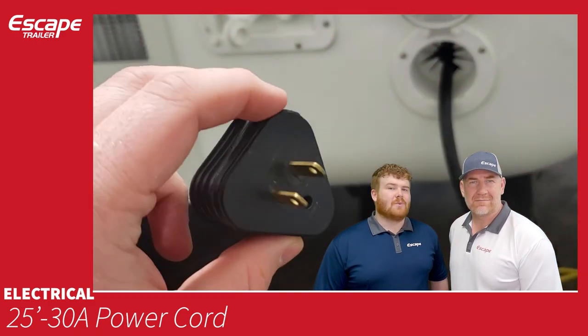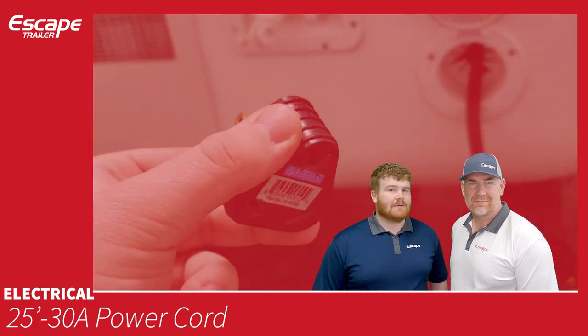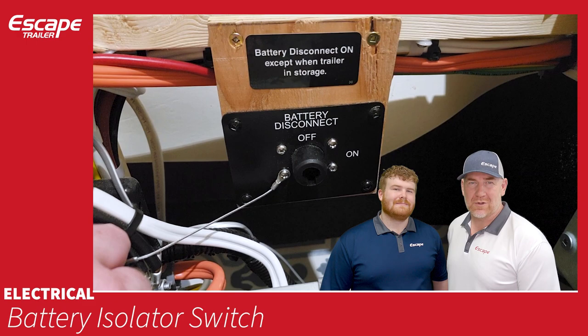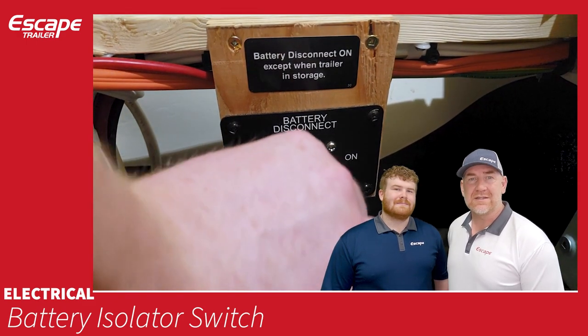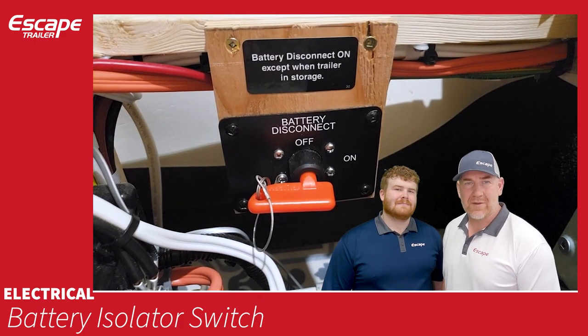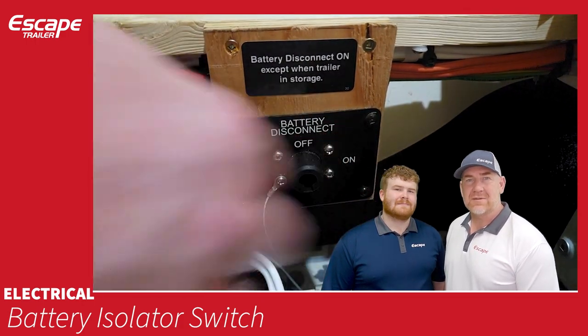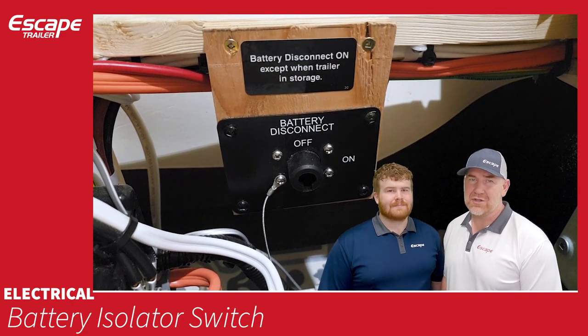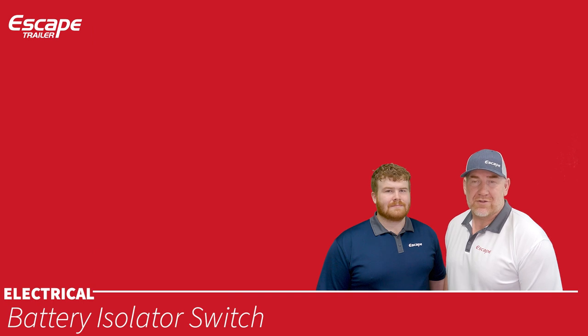A 120-volt adapter also comes with the trailer. The battery isolator switch is a very important piece of equipment — it disconnects all power from the battery. Because propane and smoke detectors continuously draw battery power, flip this switch when shutting down for the winter or even for a few weeks.